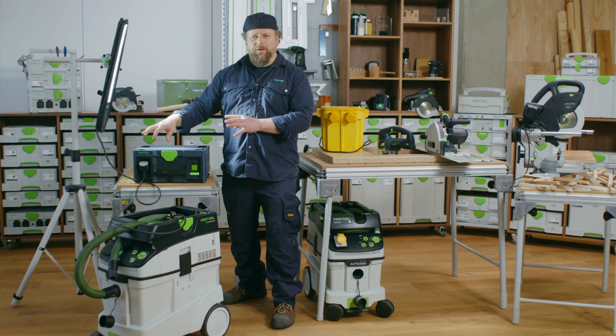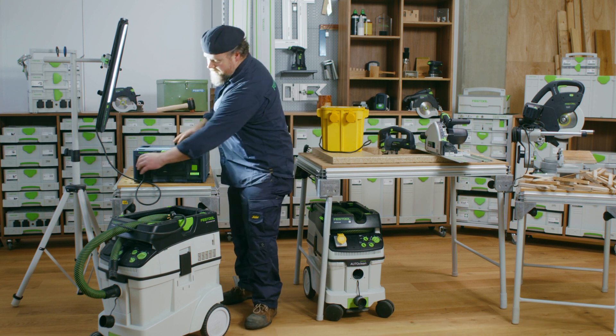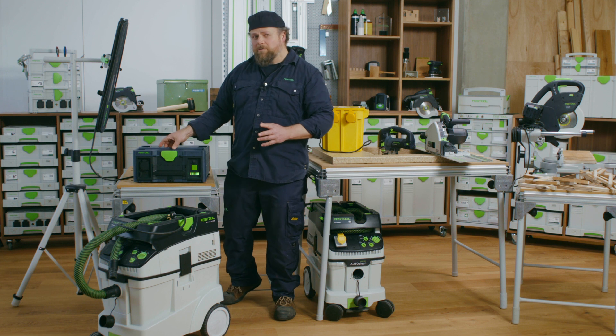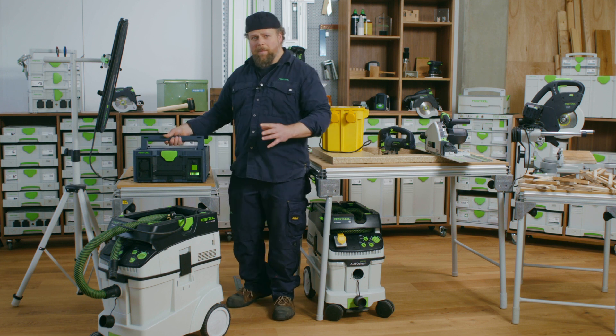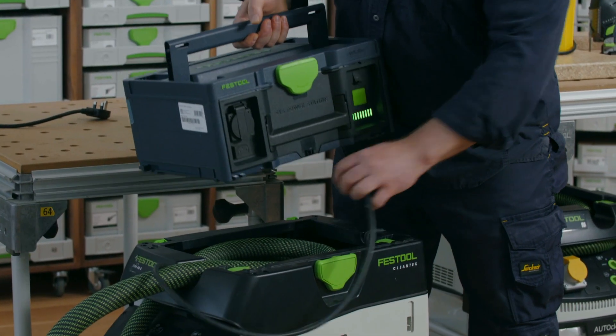You can plug straight into it and have 240 volt power delivery wherever you are. Using the comfortable fold-up handle, it is easy to carry your power with you and have it where and when you need it.